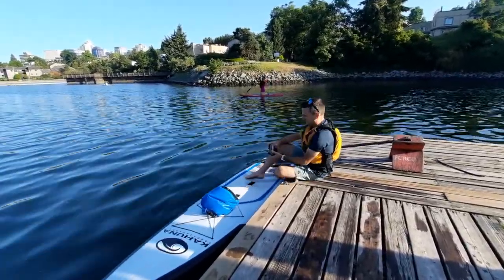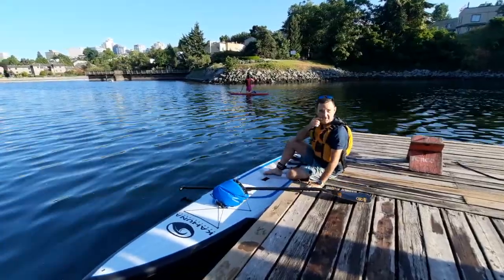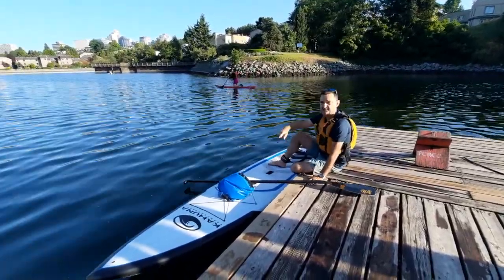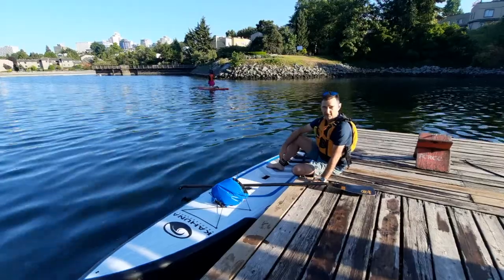Here I can put my leash on. The paddle goes across the board so it's handy. The handle on the board is the center from side to side and from front to back, so I'm going to be aiming knee and knee equally spaced around it — that way I'm going to be more stable.